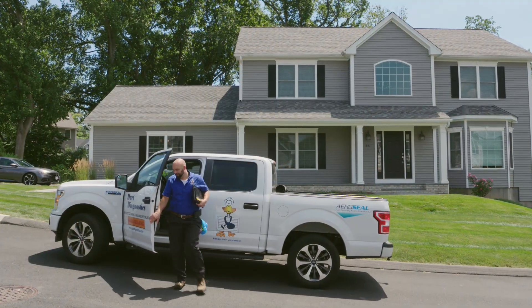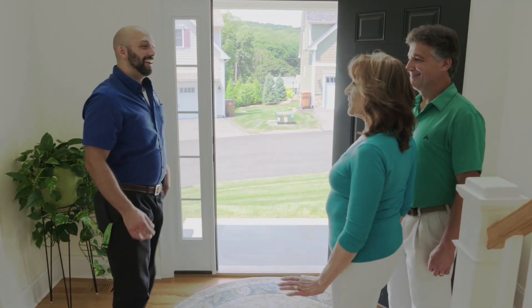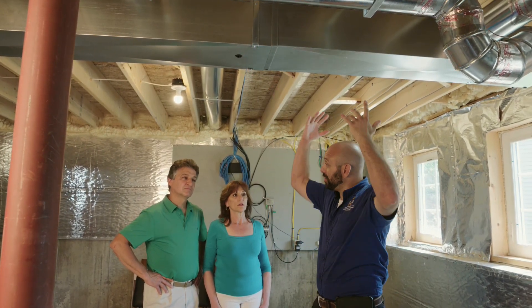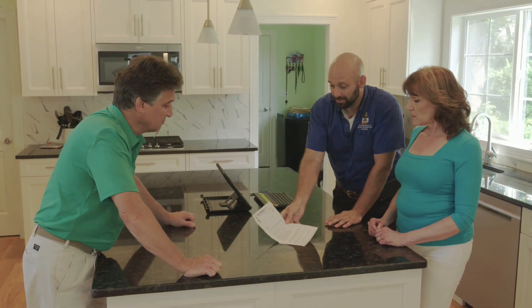Before any duct cleaning procedure, it's necessary to conduct a full inspection. That's why we don't give a price quote over the phone. In fact, there are some duct systems that should not be cleaned due to access issues. This is why it is so important never to skip this step of the process.